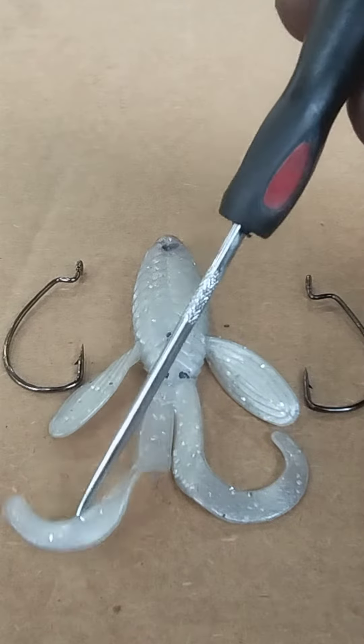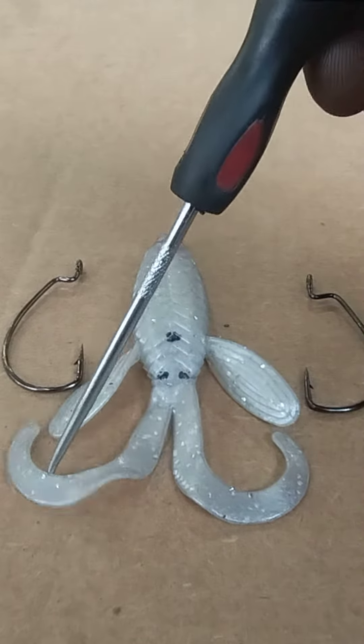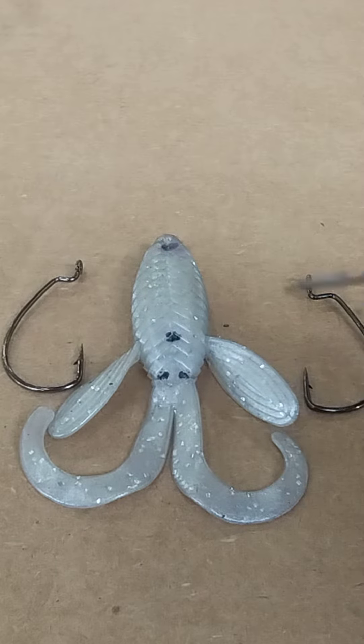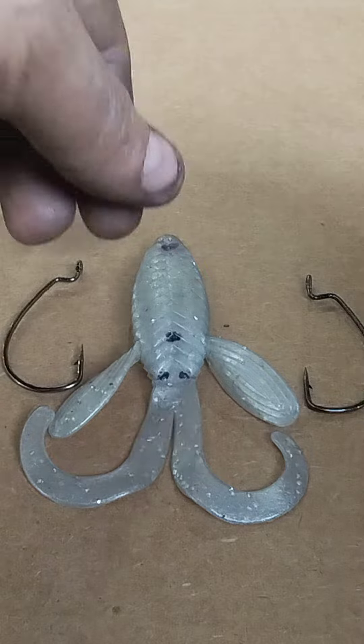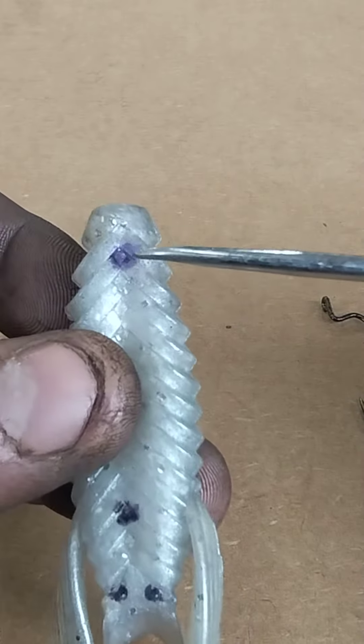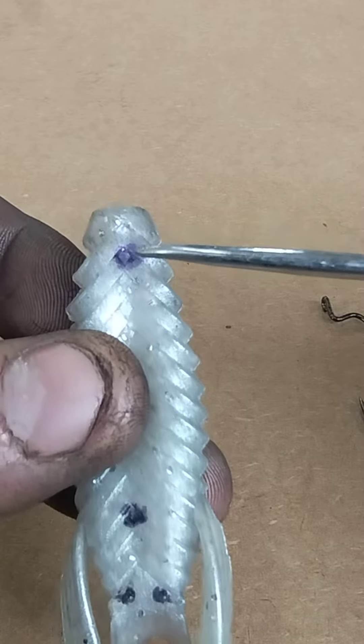Alright everybody, today I will be showing you how to rig that 4-inch Venom Lures Better Brewery. We have our 2-0 and 3-0 hook. Regardless of which one, there is a diamond right here — the second one down.